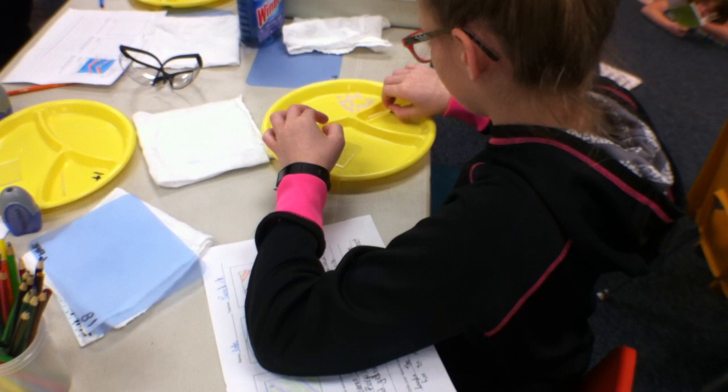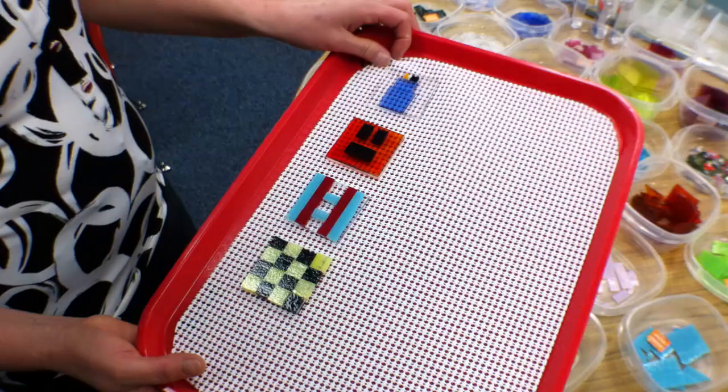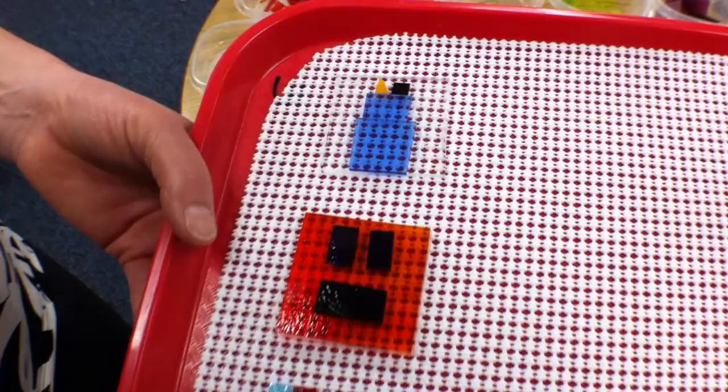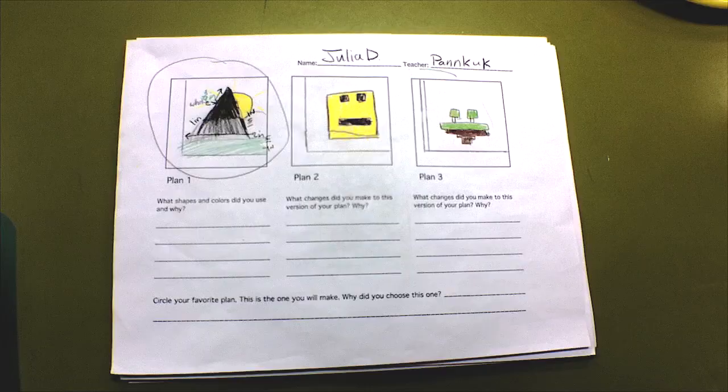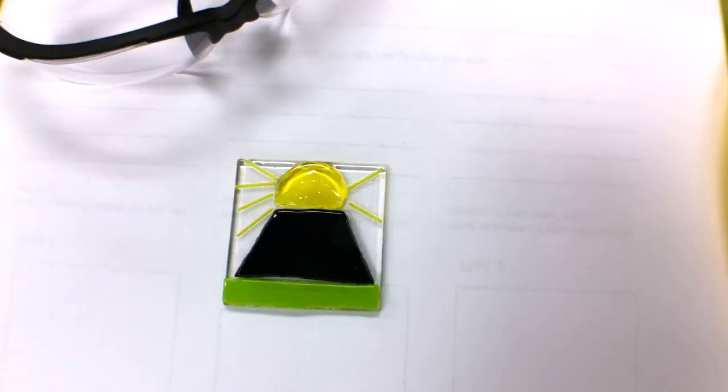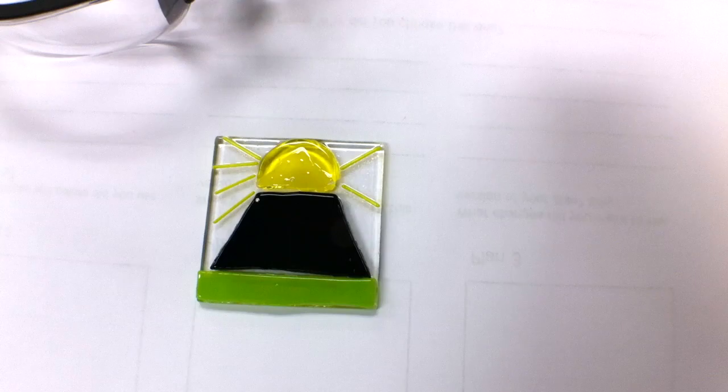These are a few examples that the students have made that have not been fired yet, but they've been glued together with just enough glue to tack them into position so we can get them to the kilns. Julia did a mountain scene, and it turned out pretty nicely. She ended up modifying her design — her basic design starts with the mountain and the sun and the green foreground. When she came to the actual cutting of the piece, she modified it so that her sun's kind of in front of the mountain with the snow-capped peak beyond. And then you can see the greenery and the base of the mountain here.